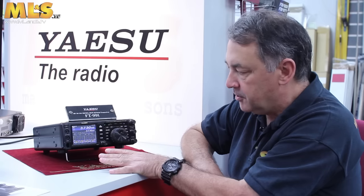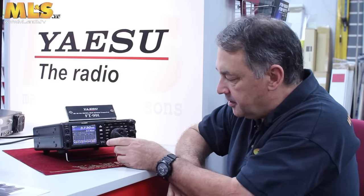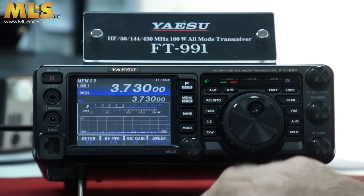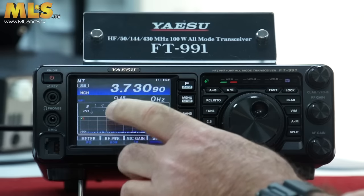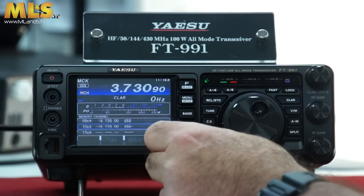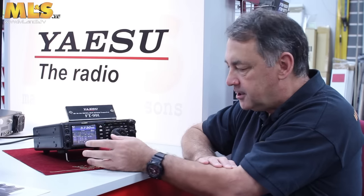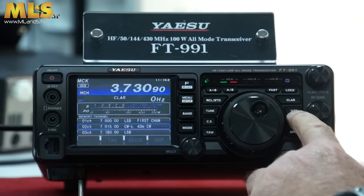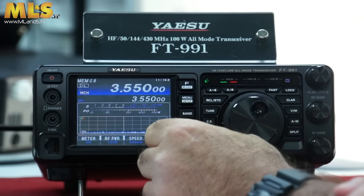Now, the problem that sometimes happens is that because these controls are a little bit close together — being a small radio — if you just happen to touch the VFO accidentally, you will go into memory tune mode, which means it's taken the memory frequency and offset it a little bit. Now if you try and change that, it goes into MCK — memory check mode — and you can't scroll through memories. How do you get back out of that? It's very simple: just press the V/M button again, straight back into memory mode. It's as simple as that, and you can go back through the memories again.